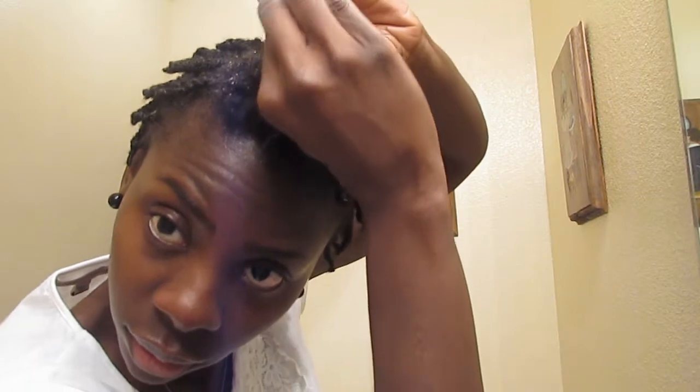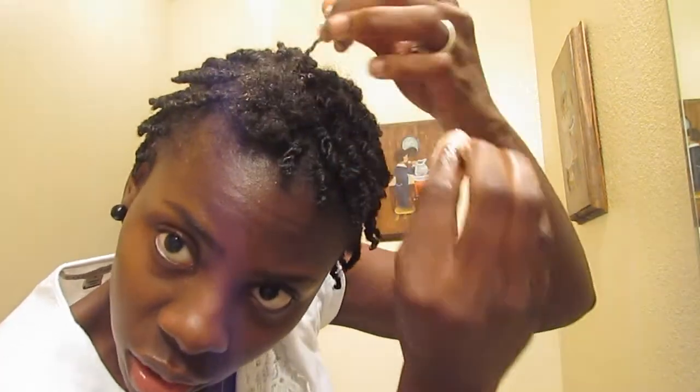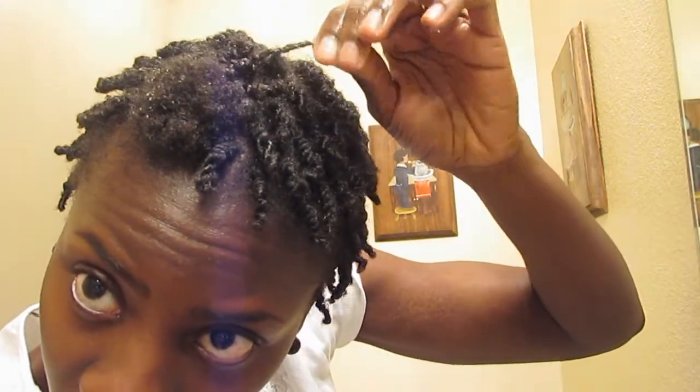I'm going to do another twist here. I'm going to go ahead and finish this twist right here, then stop the camera. I'll let you guys see the final look and take pictures at the end. I'll be right back, guys.